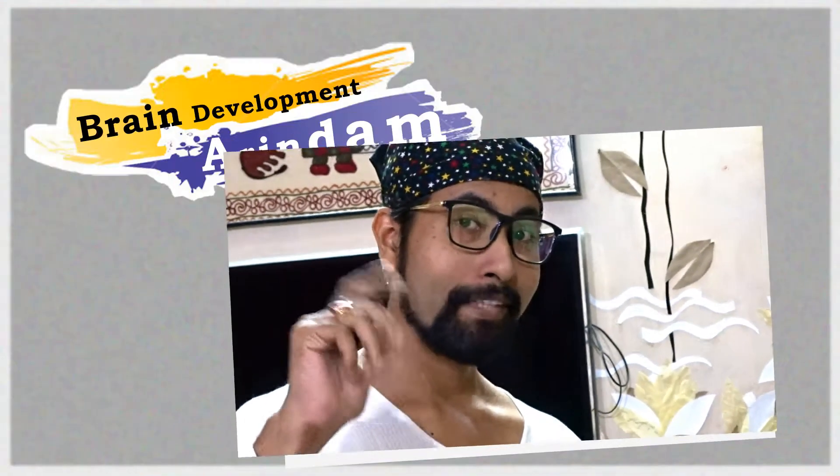Hi guys, this is Arindam. You are watching Brain Development. This is the third and last part of this video. This puzzle will be completely solved in this part — see this carefully, step by step. If you haven't seen the previous parts, see the link in the description, watch those first, then come back to continue.